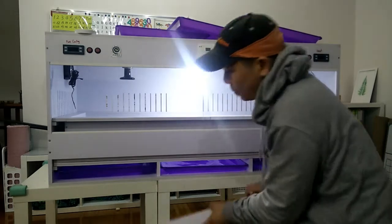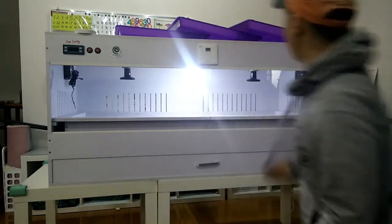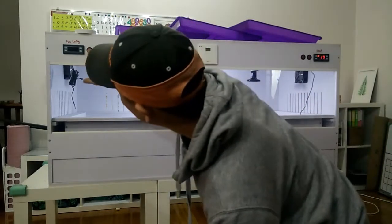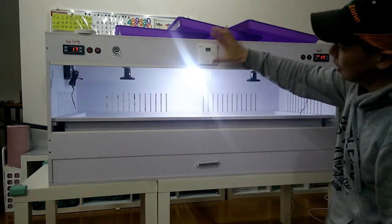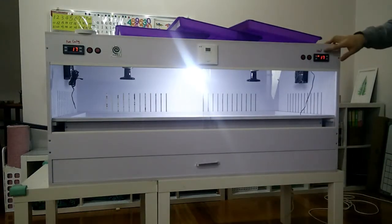Let's go through the electrical components. On the right hand side is the heat system, on the left hand side is the fan or cooling system, and in the middle is the LED light controller.